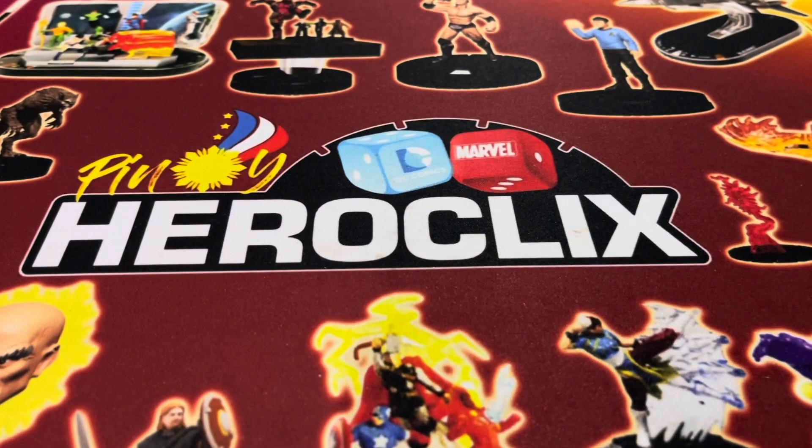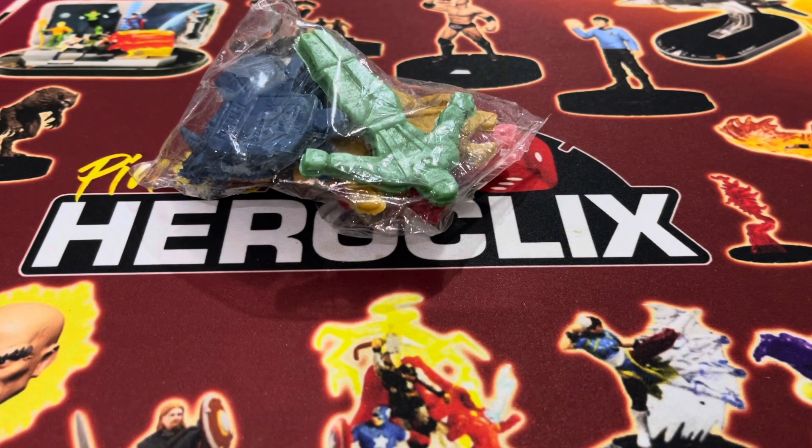Good day Pinoy Clixers and Mixers, welcome back to the channel. Before Marvel Legends, before Heroclix, and before any other toy line that I collect, I started off with these OG things. Let's go!